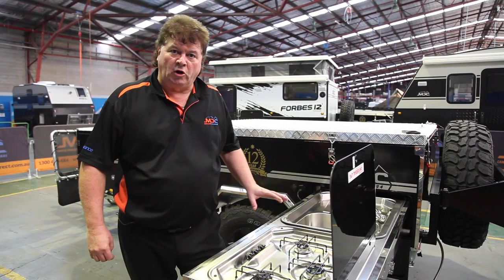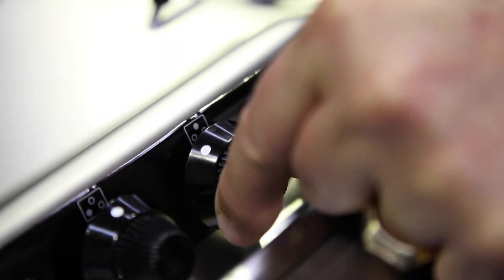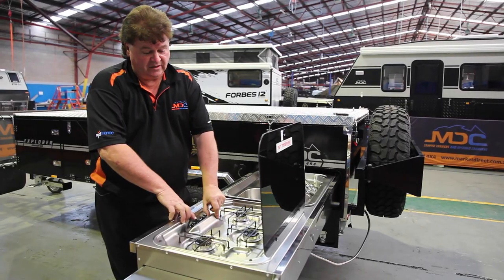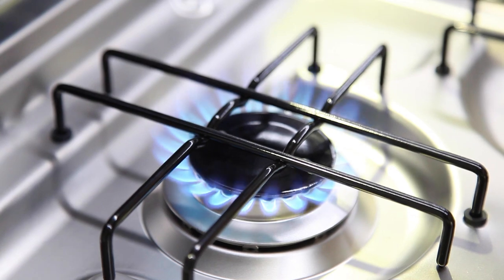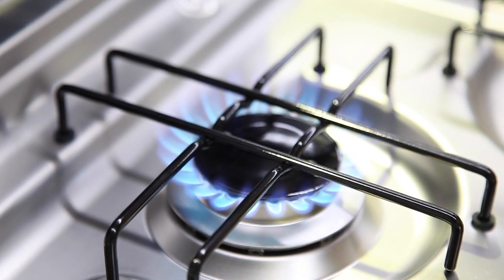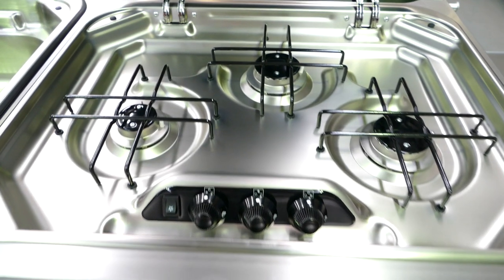So the lighting procedure for our cooktop is very easy. Move the knob around to the big flames on top, depress for about three or four seconds, hit the ignition, and hold the knob in until it's well and truly lit. Release and away you go. To turn it off, simply use the control knob for that particular flame and turn it back to the dots on top. All ready to go.